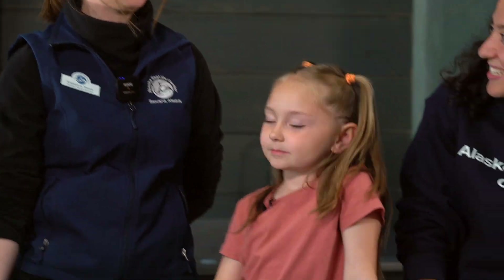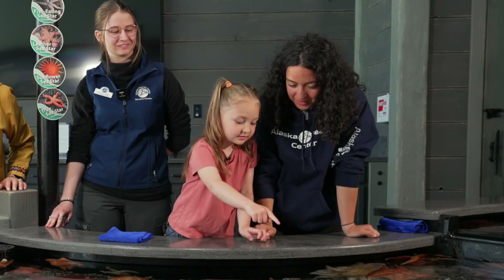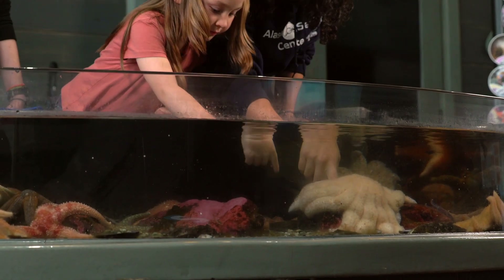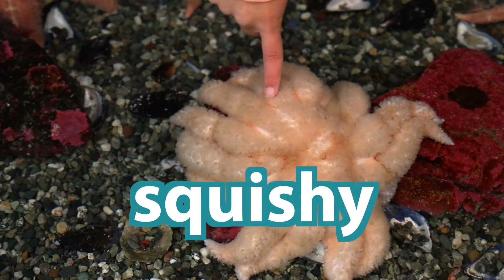Would anyone like to touch the sunflower sea star? Yeah. But first, let's practice how we touch Gemmy. Small Pride, go ahead and bring your hands up and practice touching with one or two fingers. Great job. I'm going to touch one. That's soft. I think it feels squishy.